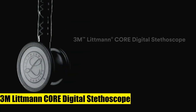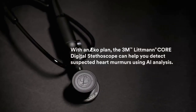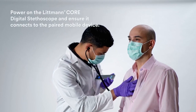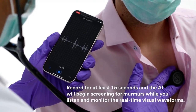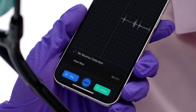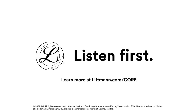3M Littmann Core Digital Stethoscope — Black Chestpiece, Tube, Stem, and Headset. Connects to Echo software to visualize and share heart sound waveforms (smart device not included). Up to 40x amplification at peak frequency versus analog mode. Active noise cancellation reduces unwanted background sounds. Toggle between analog and amplified listening modes. Soft-sealing ear tips provide an excellent acoustic seal and comfortable fit. Tunable, dual-sided stainless steel chestpiece with open or closed bell.